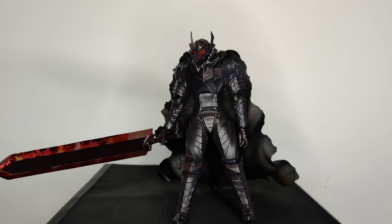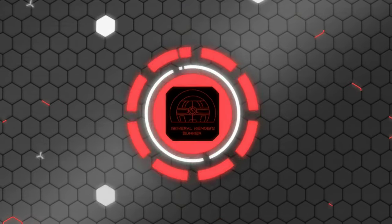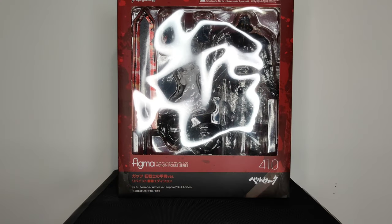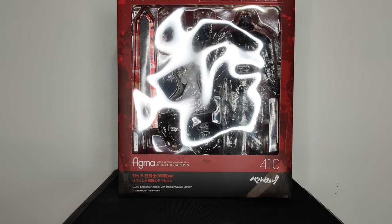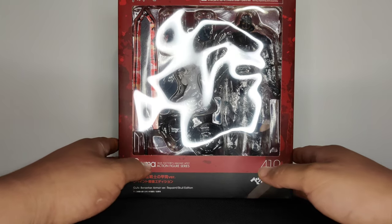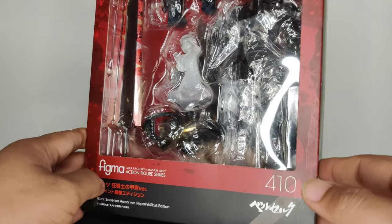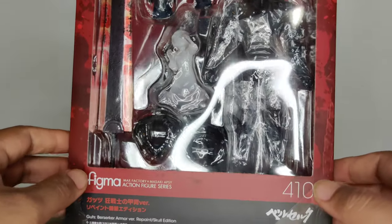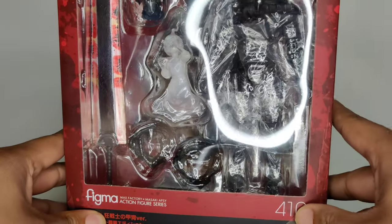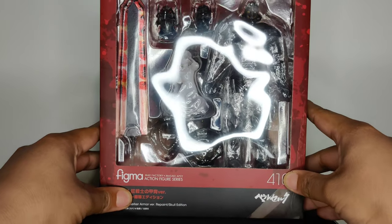And boom, there you have him in all his berserker glory — I just love the way this thing looks. Okay troops, so here we got a look at the front of the packaging for the figure. Sorry about that glare — that bubble doesn't help — and then the figure itself is clad in plastic, wrapped in plastic.